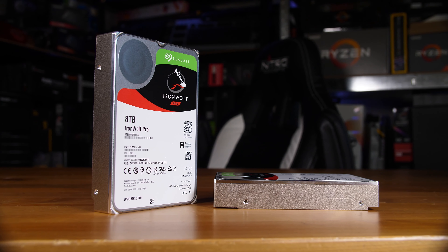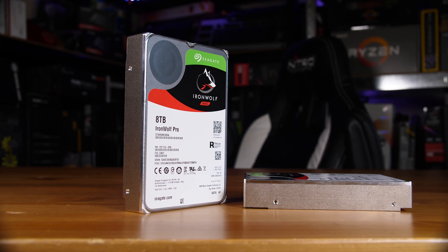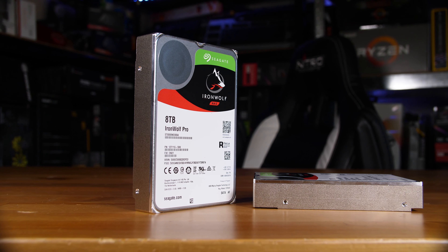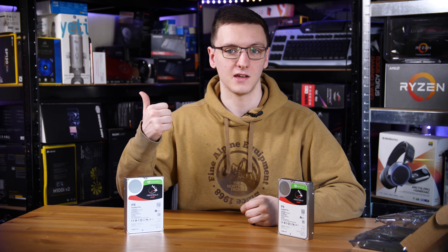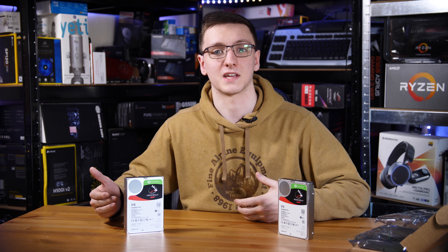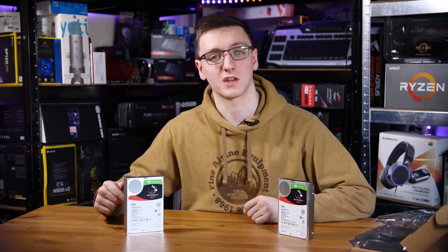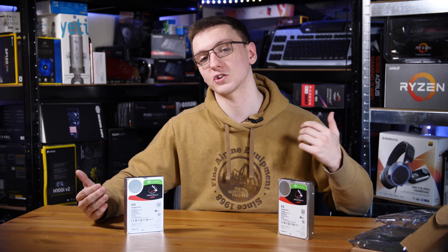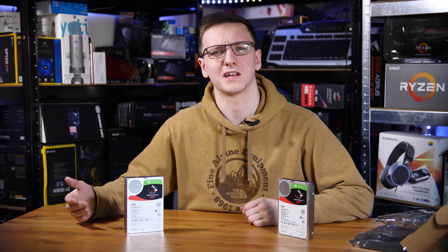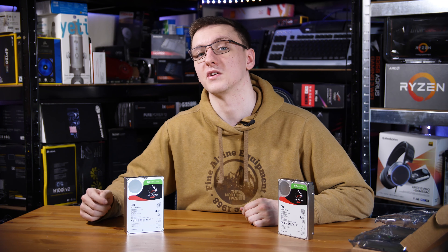The other really cool thing is that these are the Pros, which means they have free data recovery built in. There are some limitations, which you can check out on Seagate's website. The level of redundancy here is great — you have RAID 1, and also if a drive has any issues, as long as the platters don't shatter into a billion pieces, you can most likely have your data recovered for free. It's kind of like a warranty or an insurance policy, which is very cool.